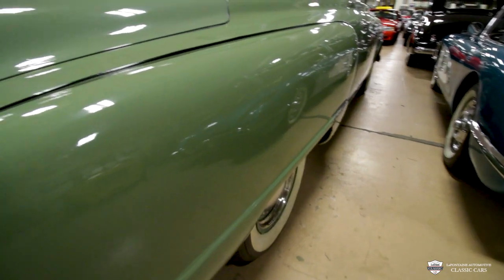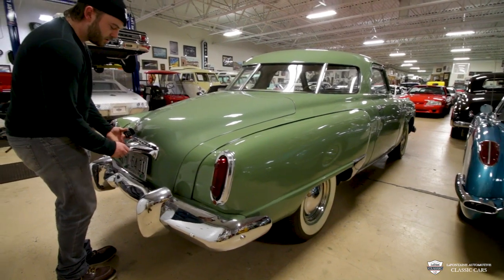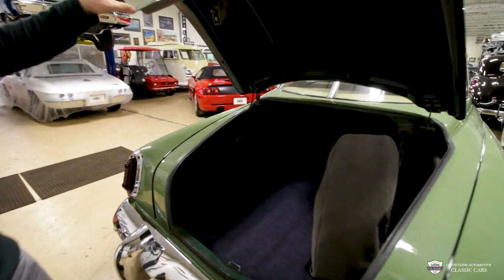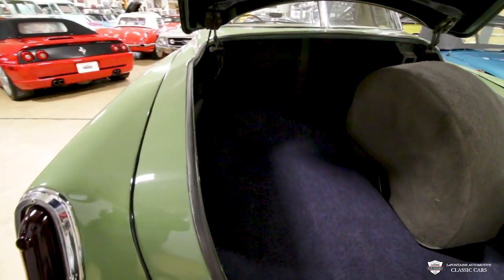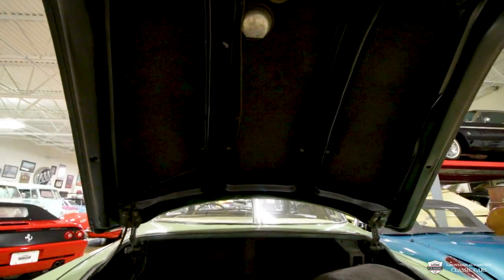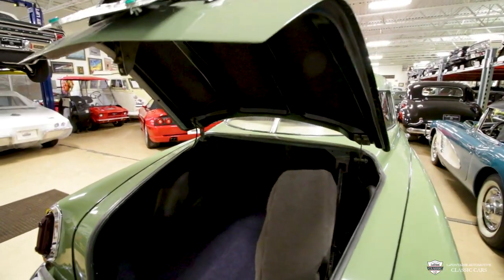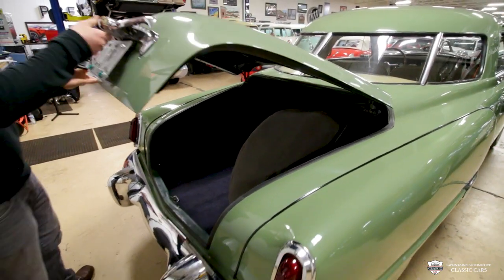Another neat little feature — another kind of wing like a plane here. This is going to pop right up, and you will see a very highly detailed trunk on this car. All the seals look newer, the carpet, everything is looking very, very wonderful. Someone has put a lot of time into making this correct. This car is also documented in the Studebaker Historical Society, which is always very, very good.